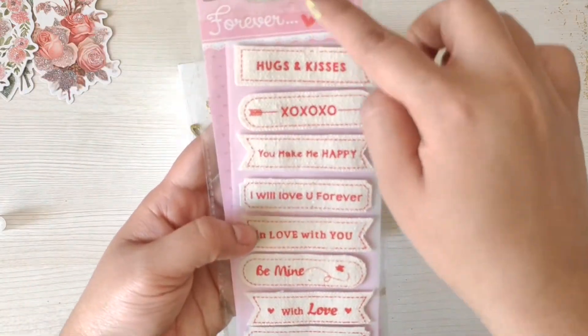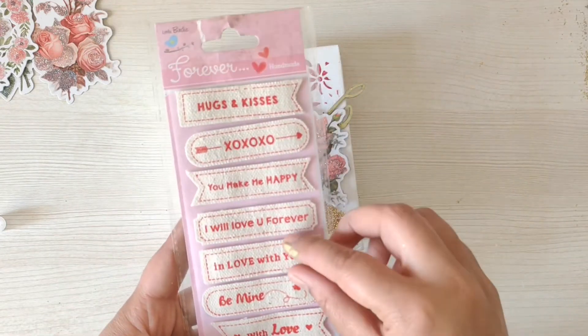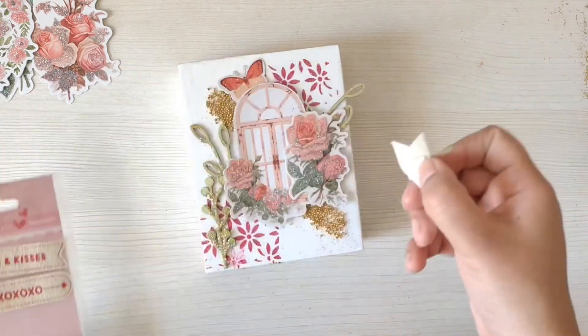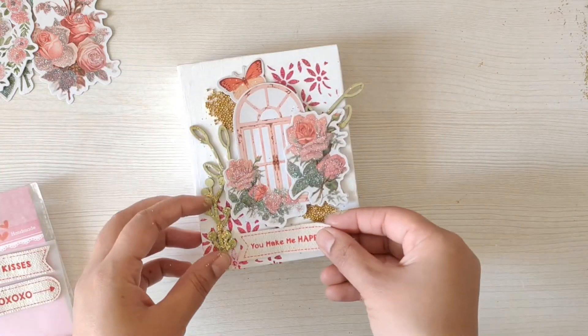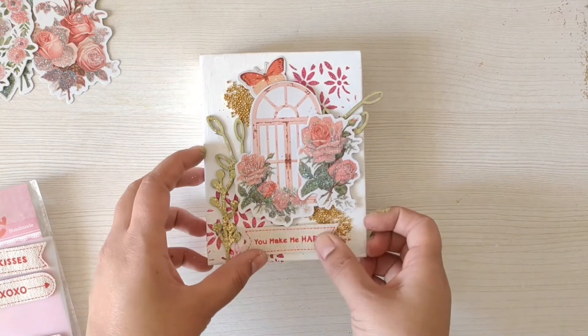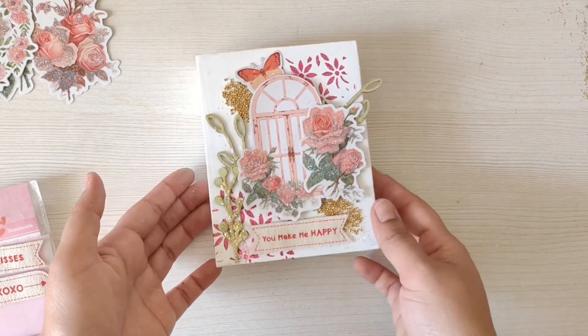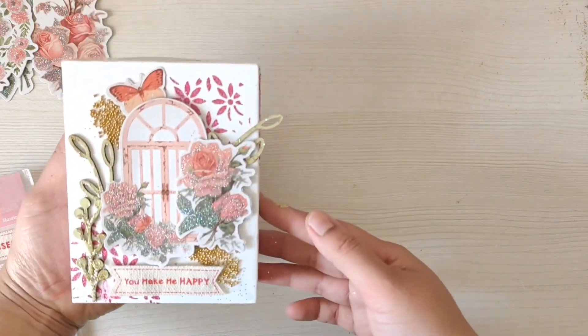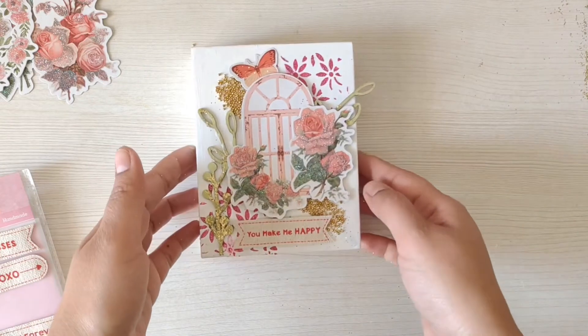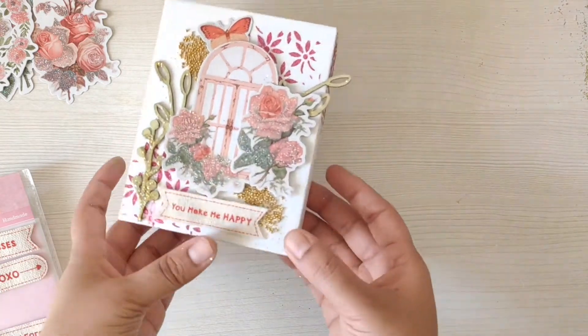Time to put some sentiment — I have these Love Forever jute sentiments with beautiful words and quotes. I have flowers, I have leaves, I have the sentiment with butterfly and micro beads — it's all looking very pretty.